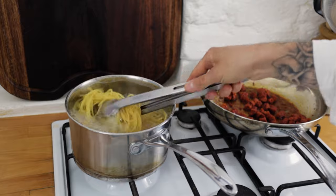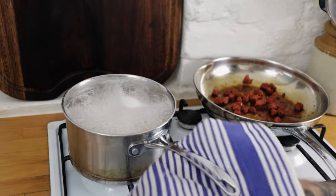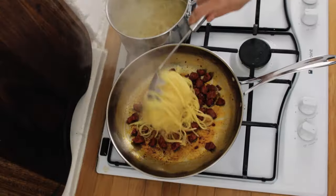At this point, our pasta should be pretty much ready to go. Check your pasta and make sure it's lovely and al dente. Pop your saucepan with the chorizo back on the heat, turn the heat down low and then chuck in your dried spaghetti.